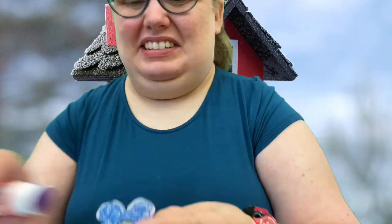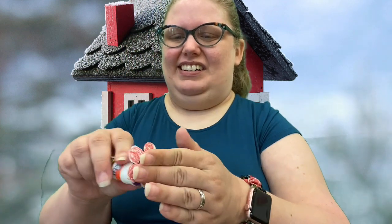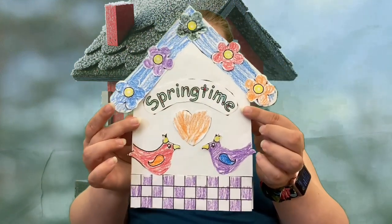My last step is to glue down our flowers. That blue is probably going to blend in some, but that is okay. Right there at the top. And then we got two more flowers. And finally our last flower, which is going to be our orange. And there we've got our paper birdhouse.